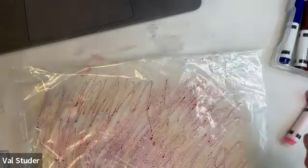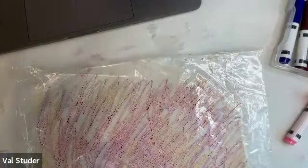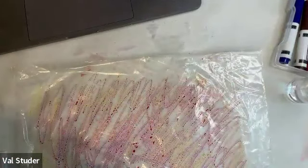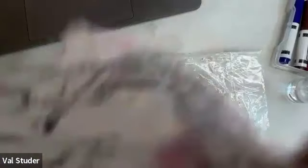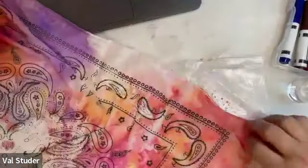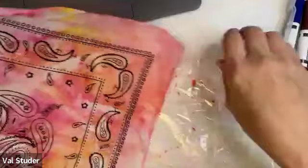See how I scribbled down there - now I'm going to spray it with some more water and wet my bandana. I'm just going to dip this corner in my bowl of water - that'll go faster. Now I'm going to put it down on my plastic. You can see what it's doing already. Pick it up - isn't that cool?